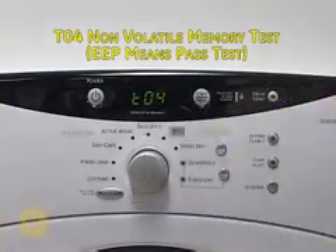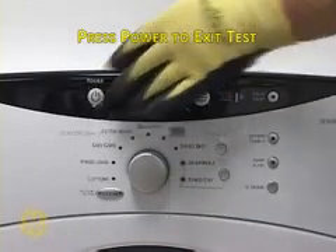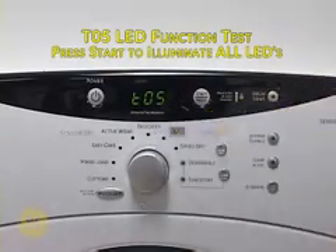T04 tests the non-volatile memory. Press Start to begin. EEP indicates that the unit has passed. Press Power to exit.